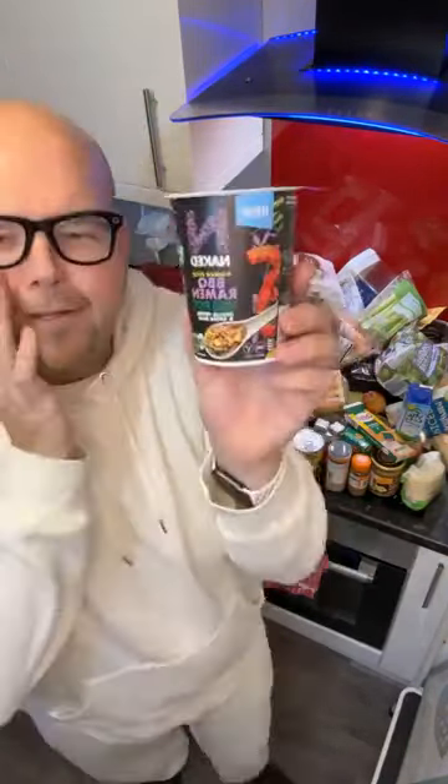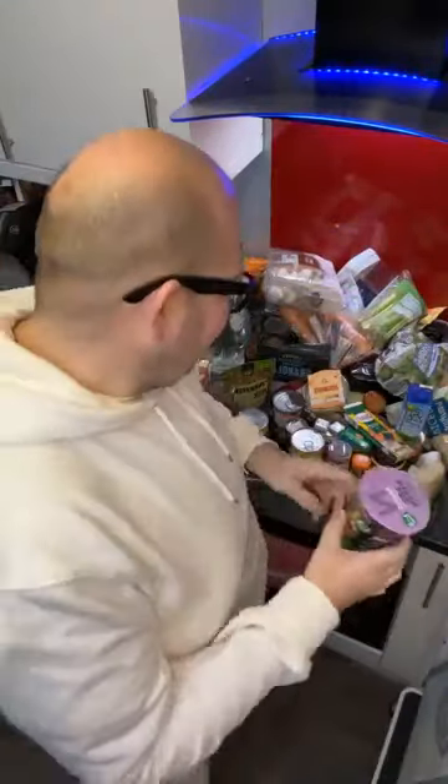I can recommend this especially if you have pot noodles or need something like a kettle meal. This is a ramen but it's a vegan one by a company called Naked, who basically don't put any crap in it — that's why it's called Naked.